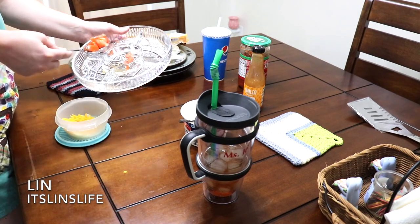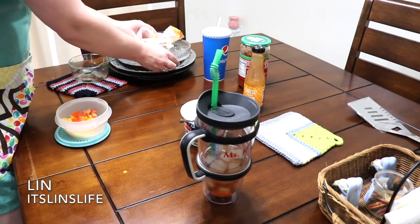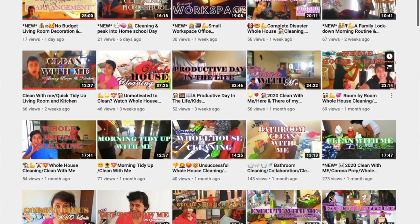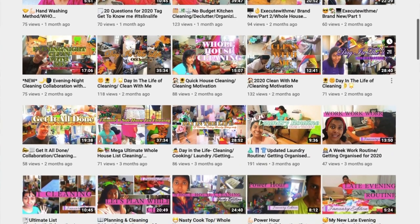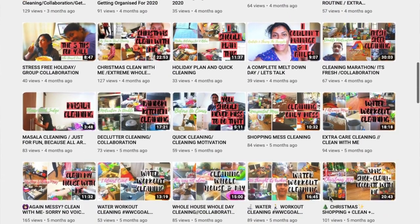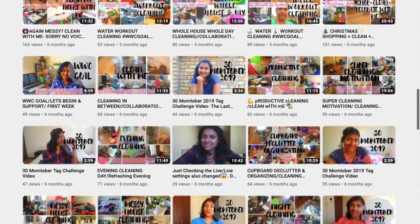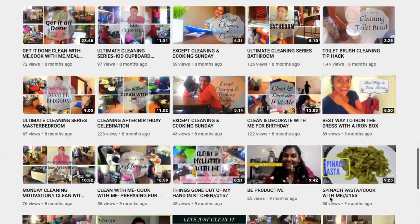This is a collab with one of my good friends here on YouTube. Her name is Lynn, and her channel is It's Lynn's Life. She will also be doing some kitchen cleaning, and she will be rearranging her dining room. I'm super excited to see what she does, and I'll be sure to leave a link to her video and her channel up in the cards, as well as down in the description box.